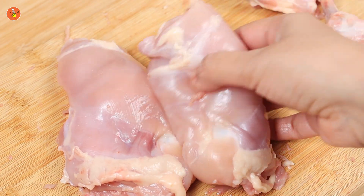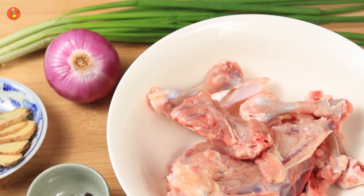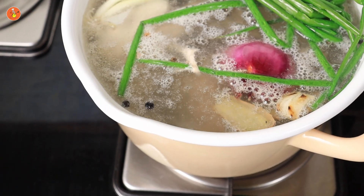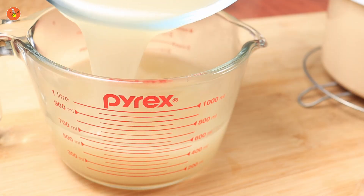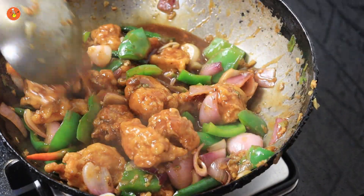Chicken leg is very juicy and good to use in lots of recipes. In the subsequent episodes, we will see how to make a chicken stock out of the bones so that nothing goes to waste, and how to make some delicious chili chicken out of the chicken leg meat.